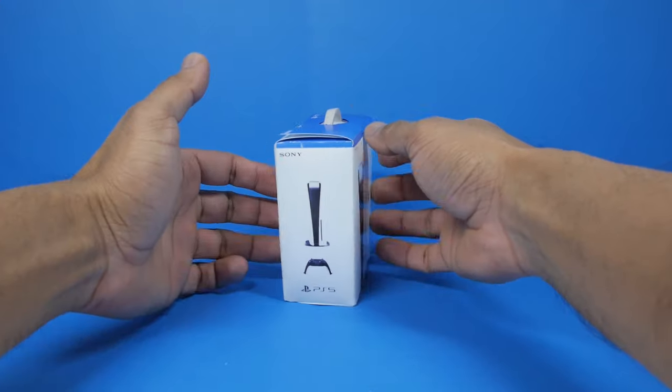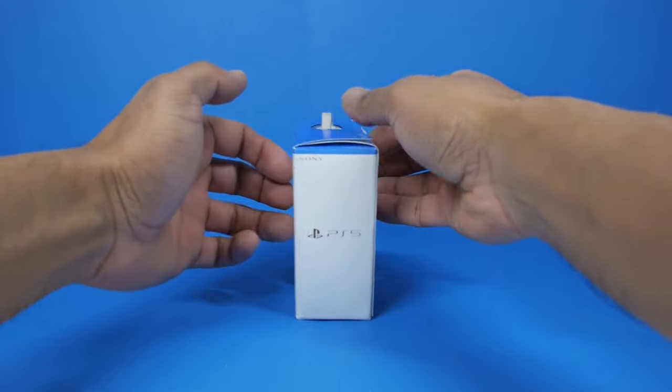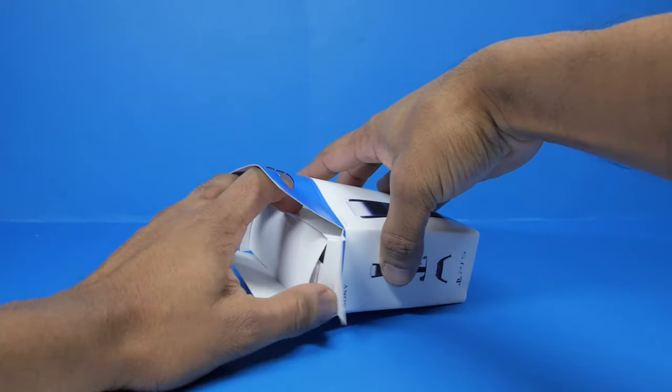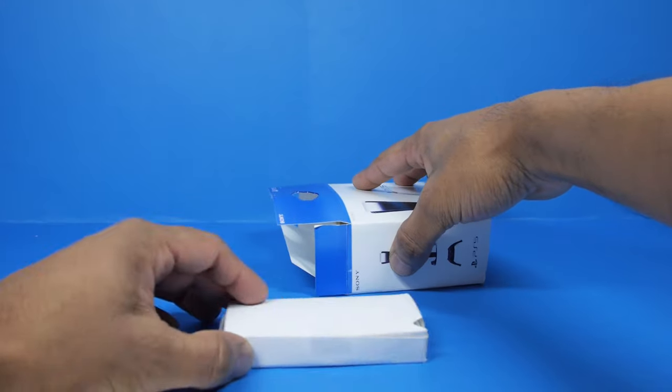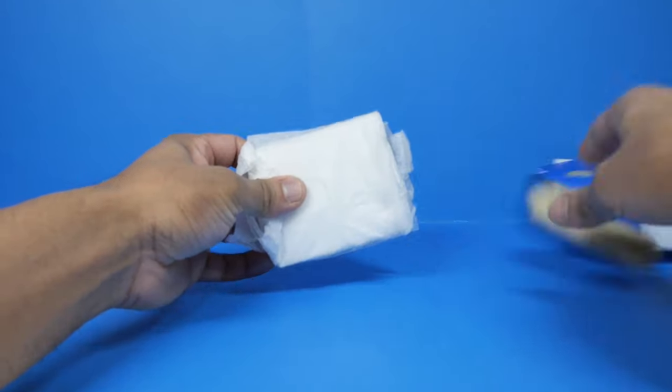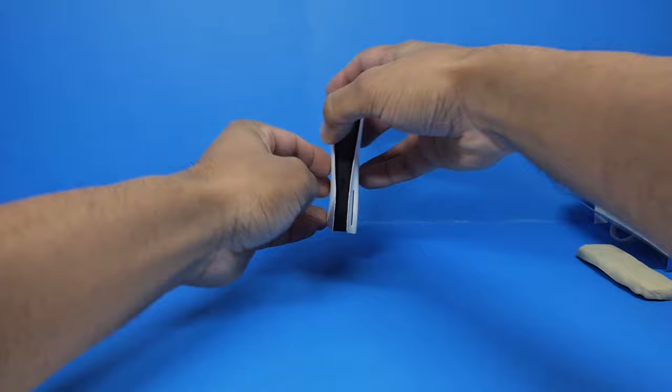Today I'll be unboxing this miniature PlayStation 5 console, the newest generation in gaming. Let's open this thing up and take a look. First thing we have is this little box, which I'll get to in a second. And then we have the console itself. Let's unwrap this thing and see what it looks like.